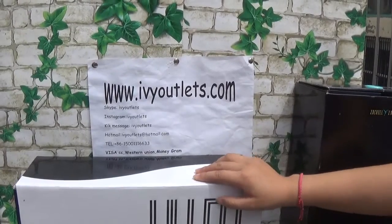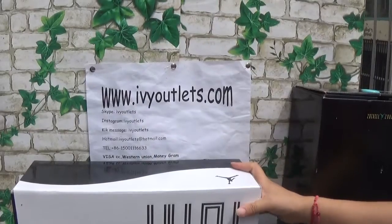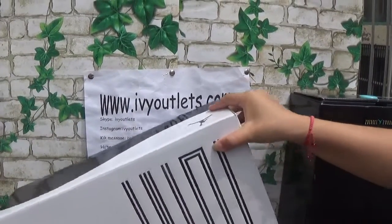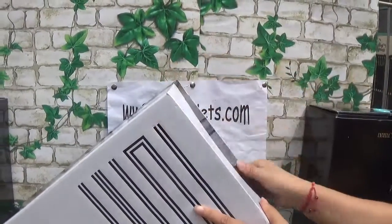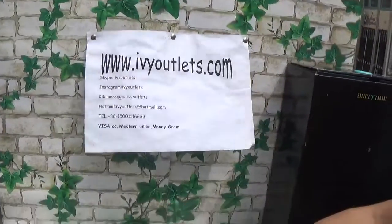Let's move to the point. Today I will introduce you a new shoes from our website. As we can see, this is a Jordan shoes box — let me just show the shoes box.